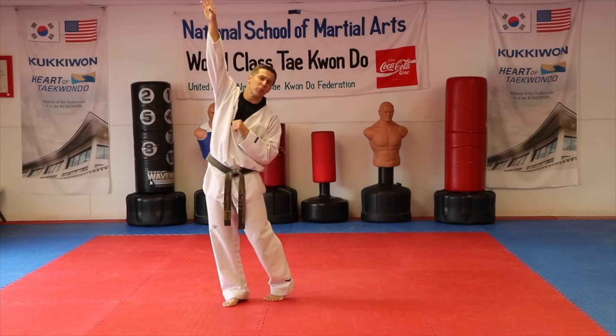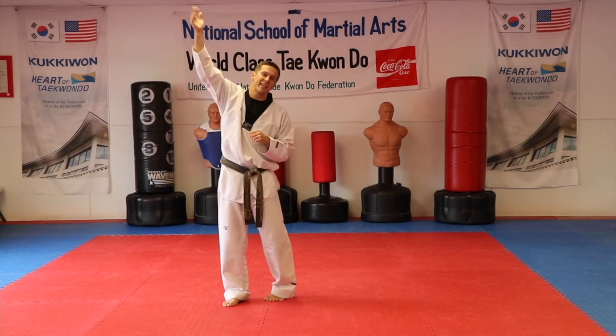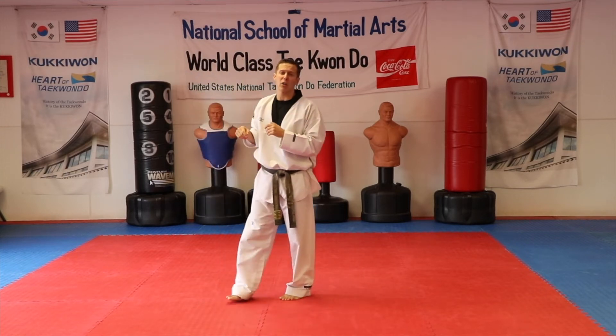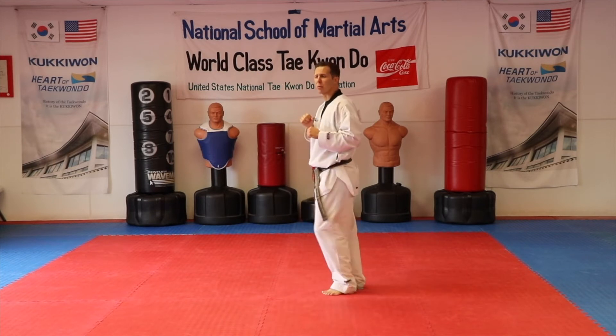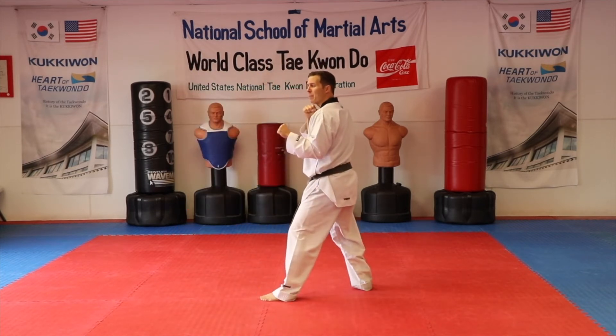There's no need to kick super high if your opponent is right in front of you. If your opponent is 6'6" you may have to reach up, but if they're similar in height you just need to reach out, get your spin hook kick there, and come back into your position.